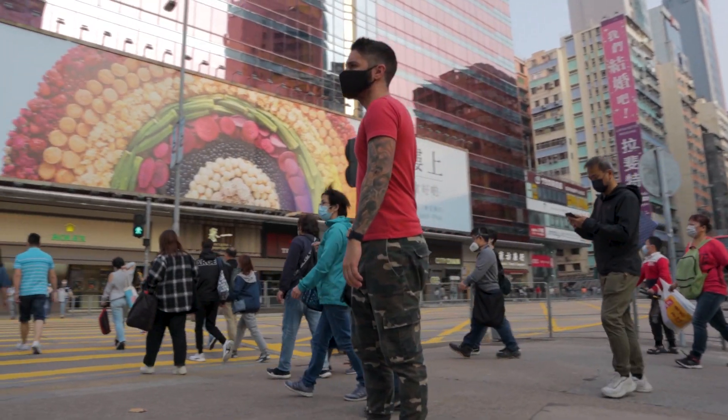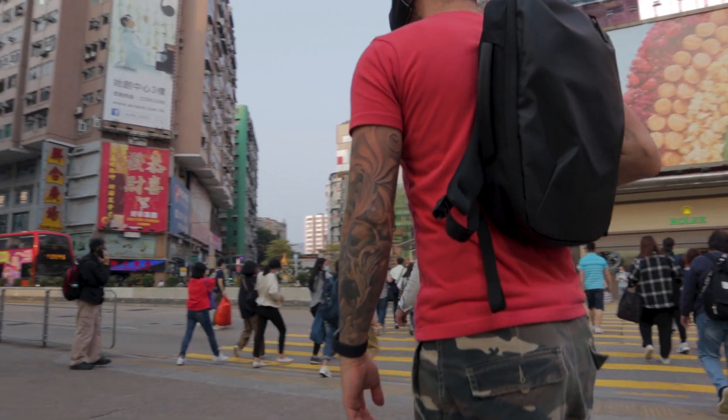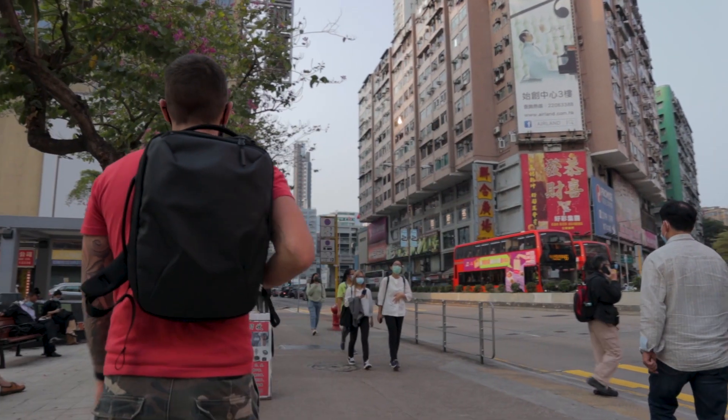Hey guys, welcome to our AIR slim pack review. We have reviewed a ton of backpacks by AIR, but this is hands down the smallest and slimmest of the bunch. Because it's so small, I definitely think this backpack is only for certain people in specific situations, and that's exactly what we're gonna talk about in this review.